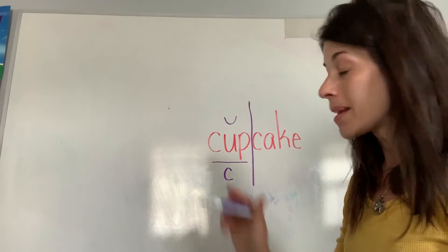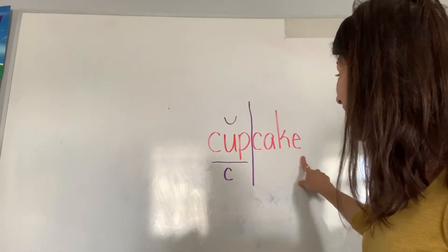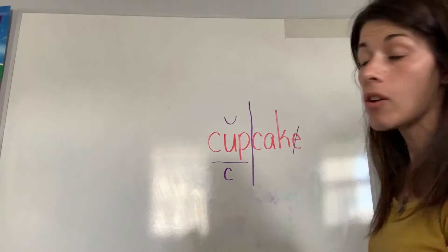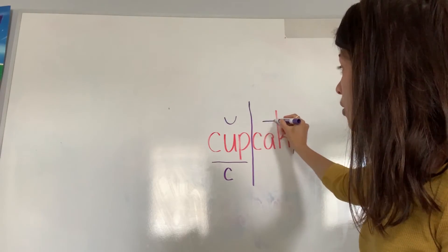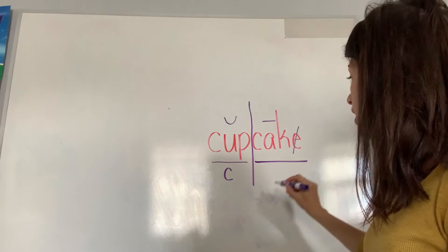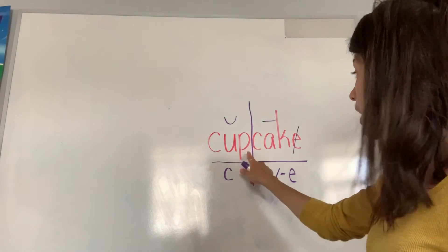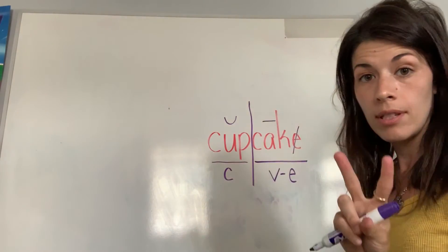Now 'cake' is a vowel-consonant-E syllable. There's a silent E on the end, so I cross it off. That E makes the A say its name — the long A sound — so I put a macron, a line, above the A. I underline it and mark it V-E below. 'Cupcake' — short vowel in the first syllable, long vowel in the second. A two-syllable word.